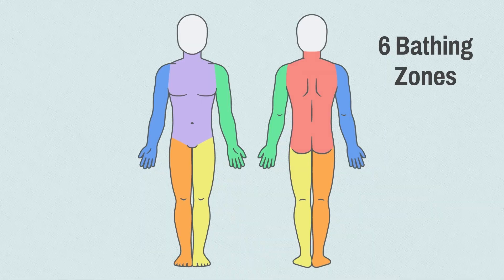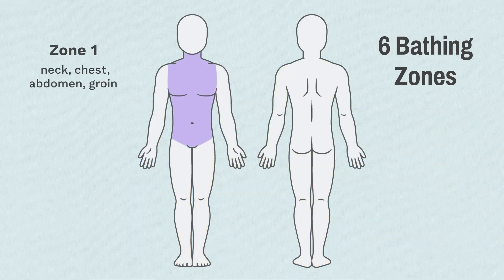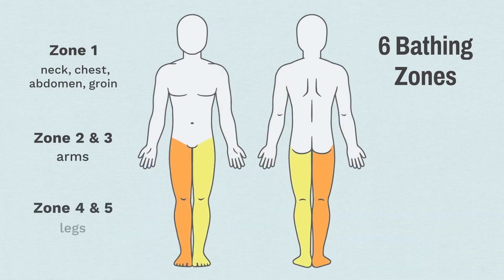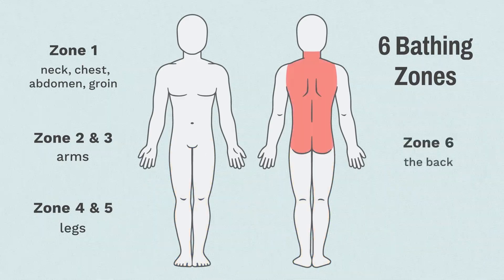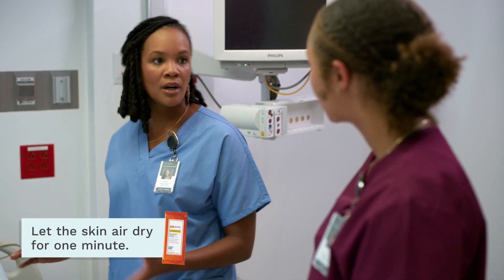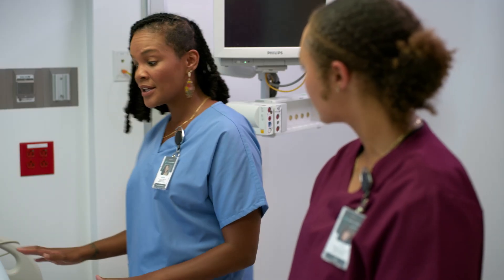There are six zones that need to be wiped with at least one fresh wipe. Zone one: neck, chest, abdomen, groin. Zones two and three: right and left arm. Zones four and five: right and left leg. Zone six: the back. And it's important to let the skin air dry for about a minute and not wipe off the CHG with a towel or rinse it with water. The skin will be sticky for a few minutes, but that's okay. The CHG wipe should be the last wipe to the skin — to protect from infection for the required 24 hours.